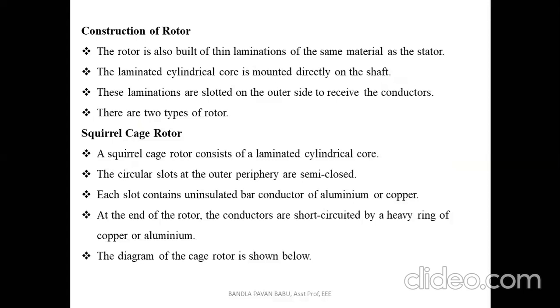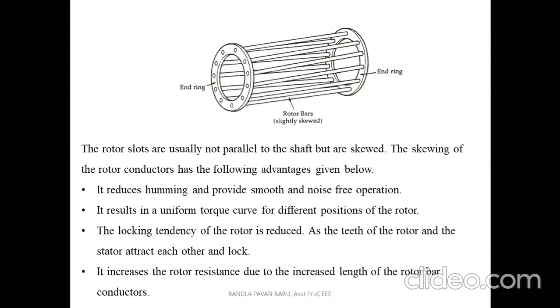The squirrel cage rotor consists of a laminated cylindrical core with semi-closed circular slots at the outer periphery. Each slot contains an uninsulated bar conductor of aluminum or copper. At the end of the rotor, the conductors are short-circuited by a heavy ring of copper or aluminum. The rotor appears like a cage of a squirrel, with end rings short-circuiting the rotor bars.